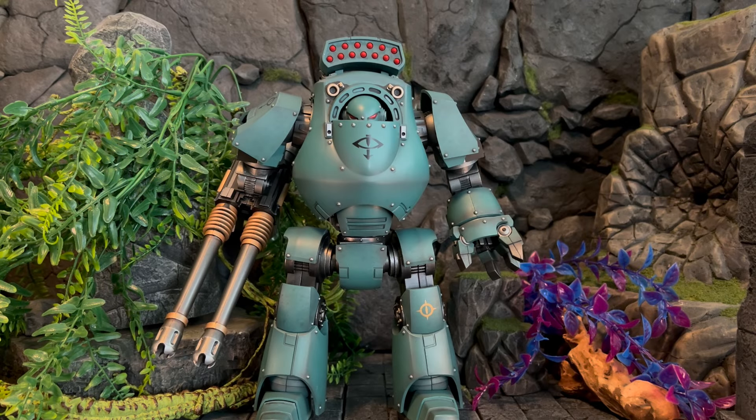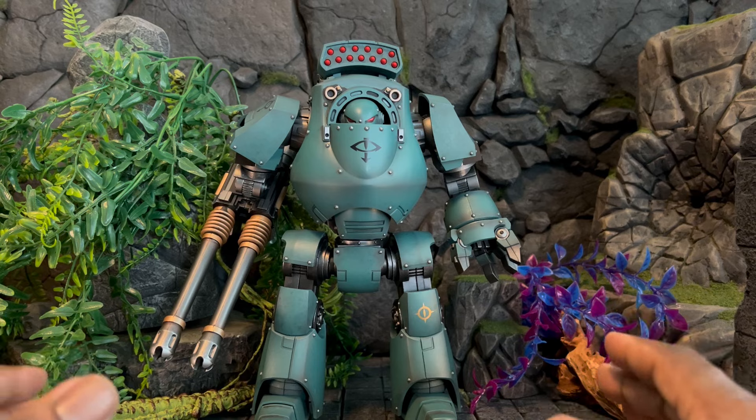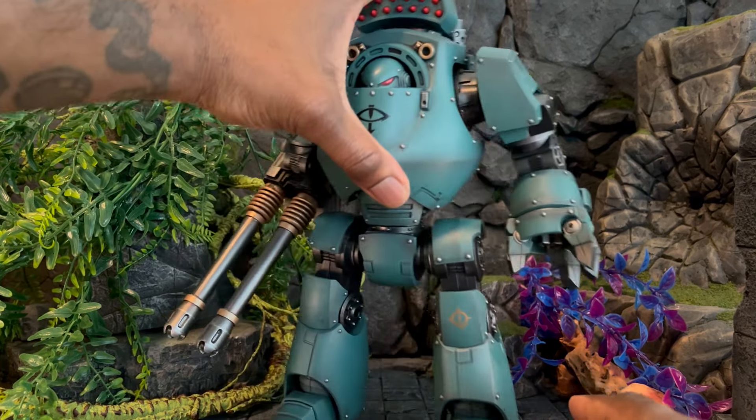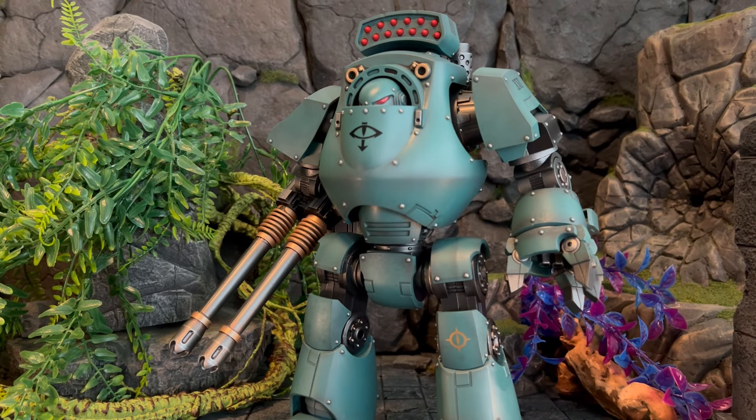Welcome to another review. Today we're going to talk about the Joy Toy Horus Heresy Warhammer 30K Contemptor Dreadnought by the Sons of Horus. This is going to be a quick video to showcase some stuff, but I'm really deep into Joy Toy right now and having a great time. Here we are with the Contemptor Dreadnought — this thing is large, it's big. I love this big dude; the look of these Contemptor Dreadnoughts is really dope.